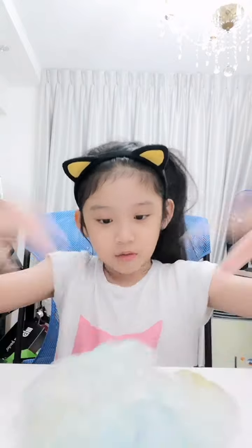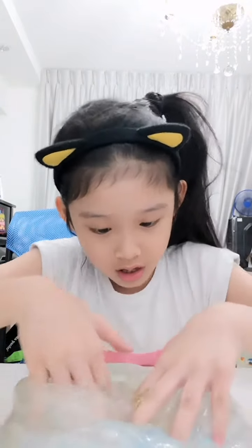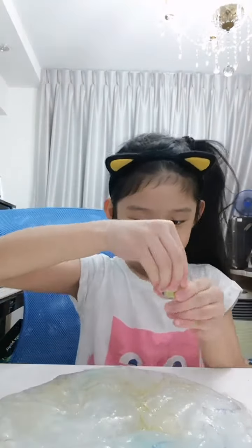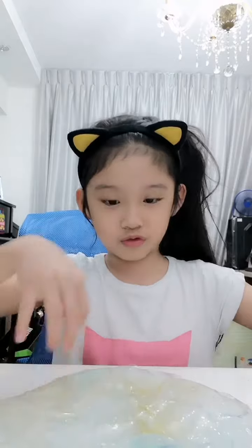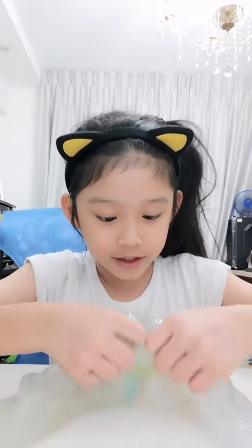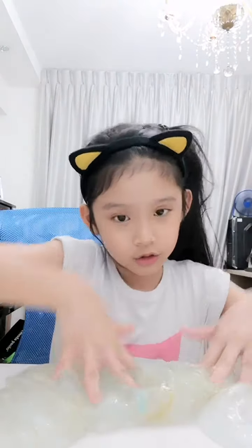I'm not going to dip my hair. I'm going to mix it. I'm going to add some more. I'm going to mix it in. The color will be like that. I'll let you show it.